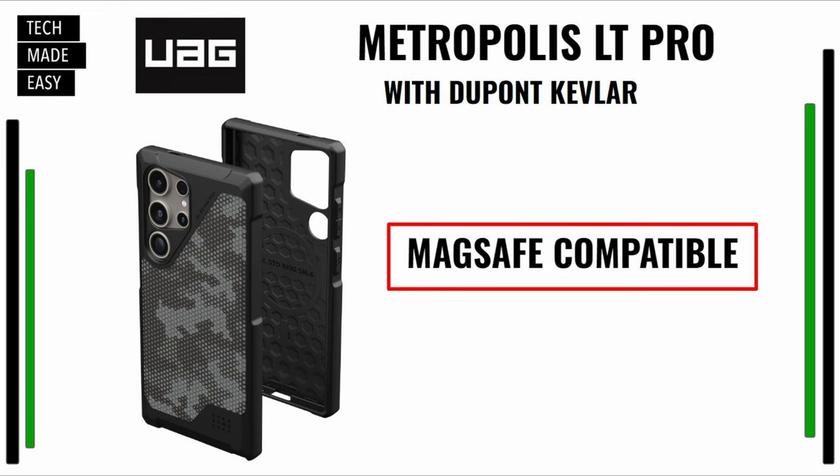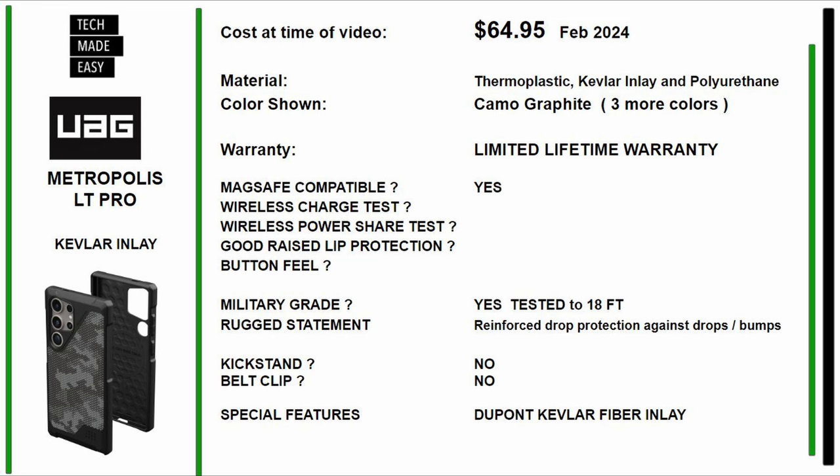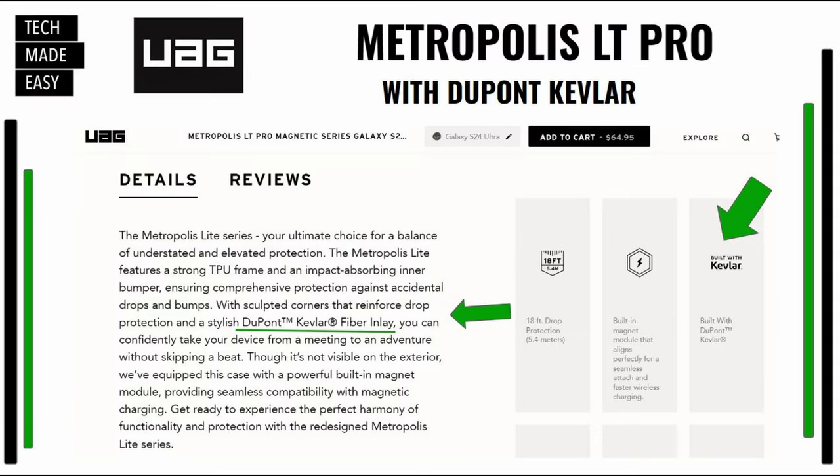Next case is the Metropolis LT Pro by UAG. It's got Kevlar by DuPont in it, and it's MagSafe compatible. It's $64.95 as of February 2024. Materials are thermoplastic, Kevlar inlay, and polyurethane. The color shown is camo graphite — they have three more colors. Limited lifetime warranty. It is MagSafe compatible, military grade, and tested to 18 feet. Rugged statement: reinforced drop protection. Special feature: DuPont Kevlar fiber inlay.